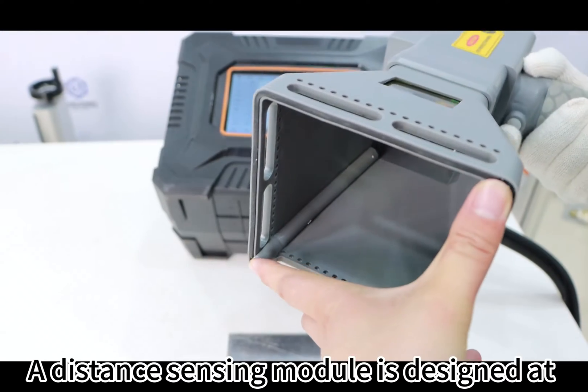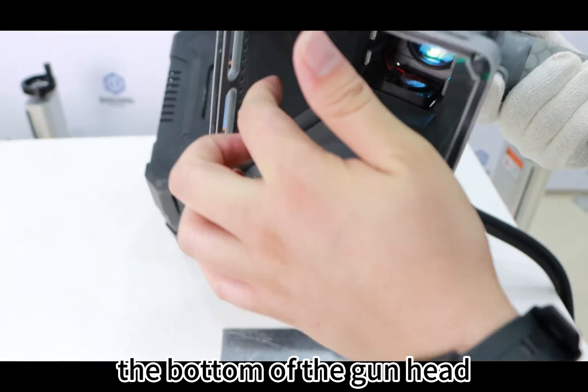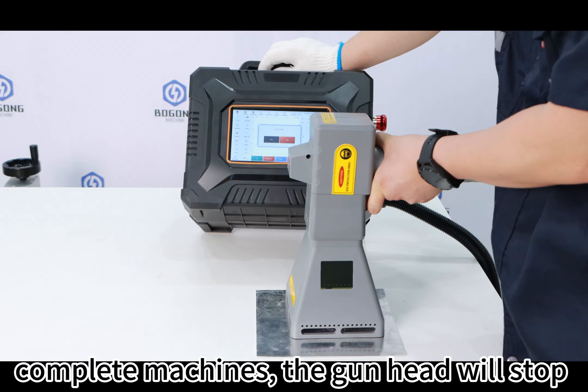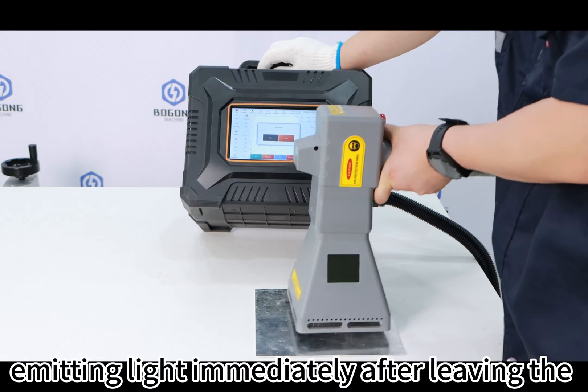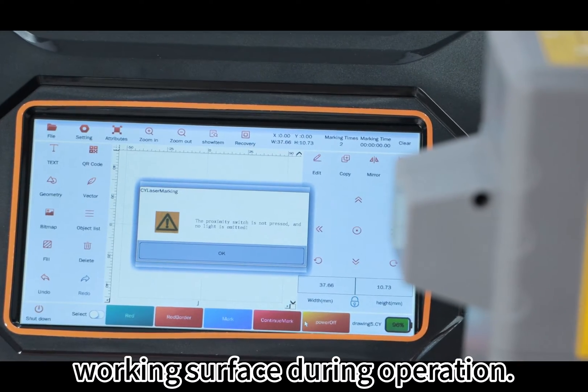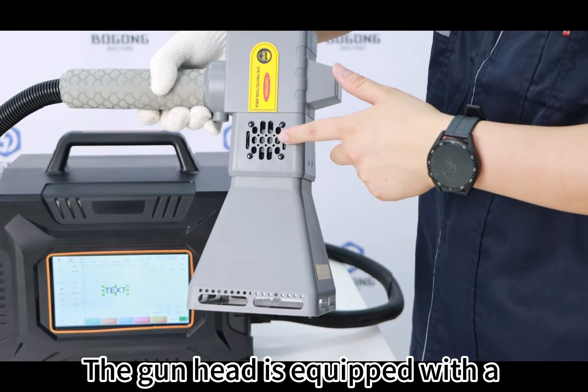A distance sensing module is designed at the bottom of the gun head. According to EU CE requirements for complete machines, the gun head will stop emitting light immediately after leaving the working surface during operation.